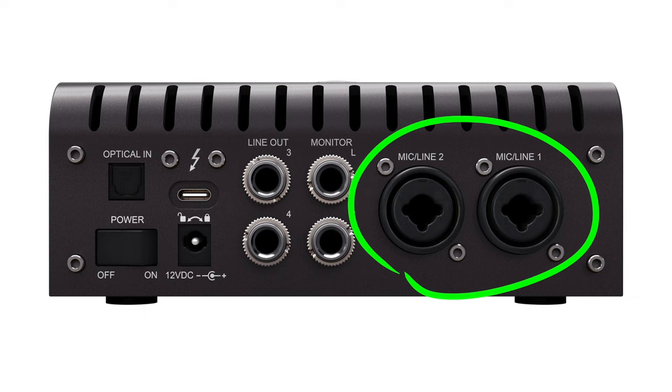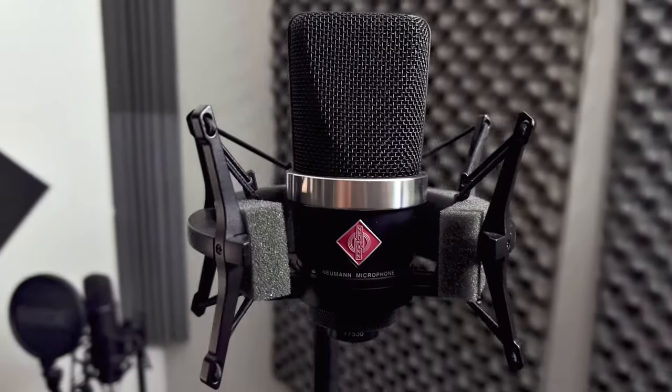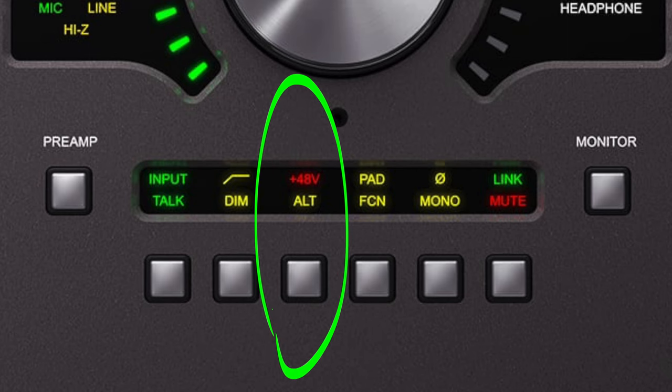Step number two is to connect your microphone to one of the inputs on the Apollo. If you're using a condenser mic, click on the 48 volt switch to power on your microphone.